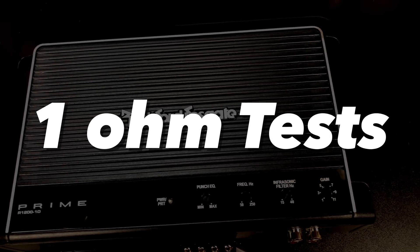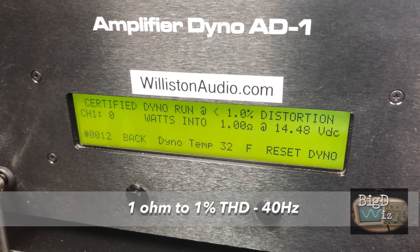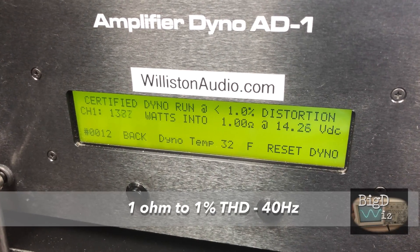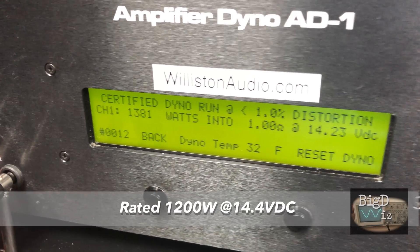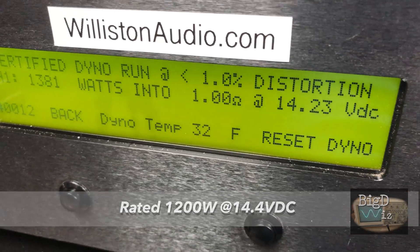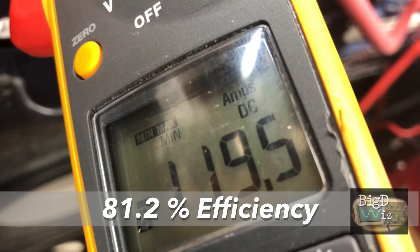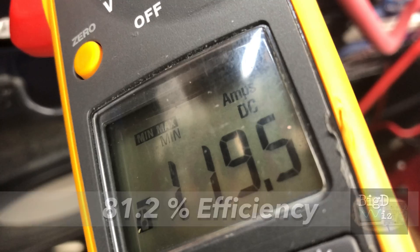Now the 1 ohm test — that's what you guys want to see. According to the burst sheet, 1318 watts at 1 ohm at 14.4 volts. That's measured at 100 hertz for CEA. We're going to try 40 hertz and we get 1381 watts. Current draw 119.5 amps, 81.2% efficient. Now that's what I'm talking about.